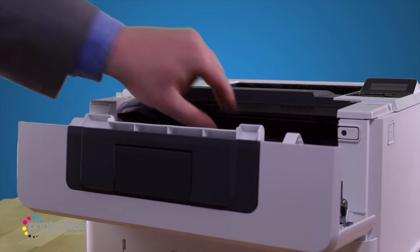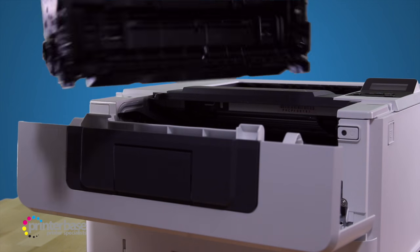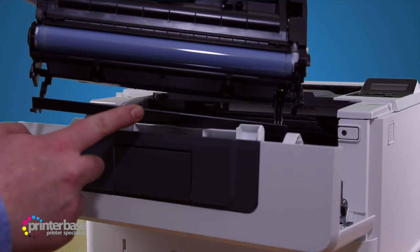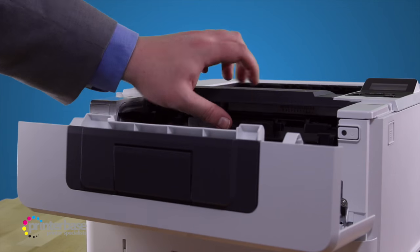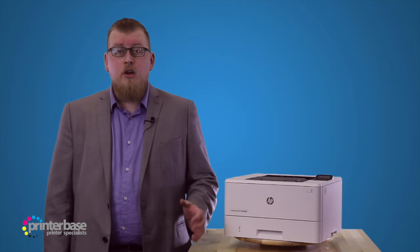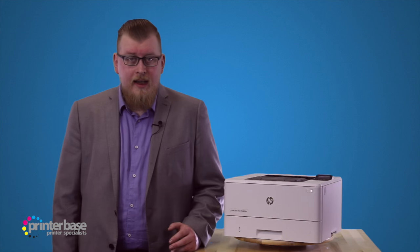The consumables for this machine are brilliant. The image drum is included in the toner cartridge, so there's no chance of being caught out with an end of life drum. This also leads to less down time, and you know that every print will look great. The toners also include anti-fraud technology, so you know that you're using genuine HP consumables, as well as an auto-seal removal system that lets you get printing quickly after changing cartridges.